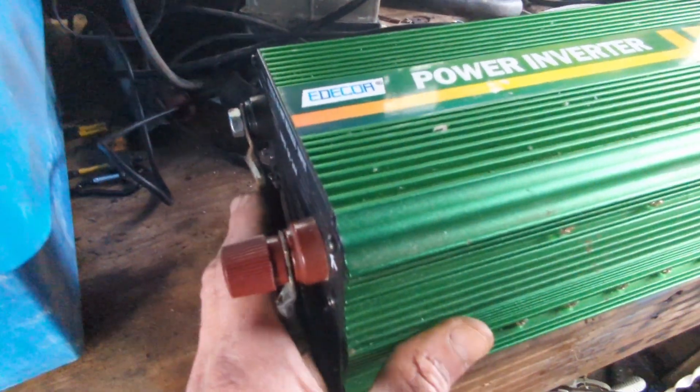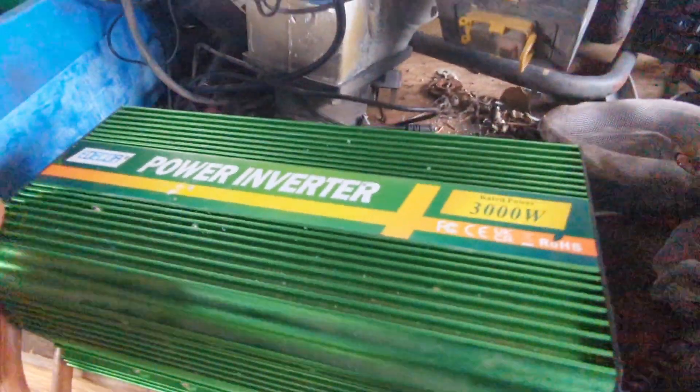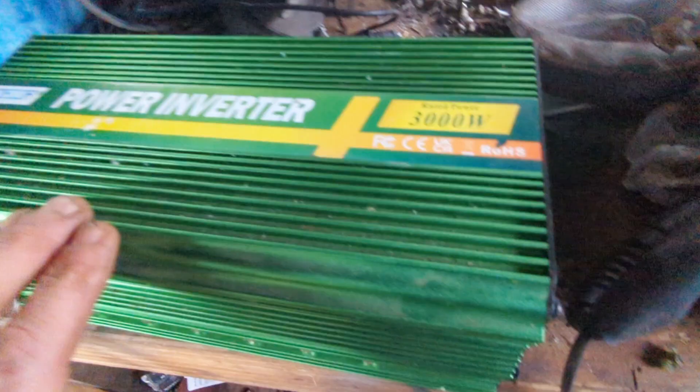Greetings, sorry to bother you, me again. Just getting ready for the monster wind fest with the new turbine and I wanted to show you how we'll be relieving the batteries of all the power that it's going to make.